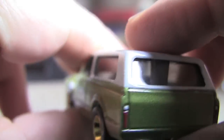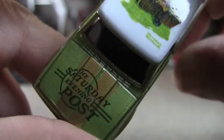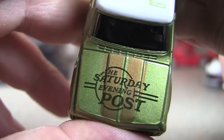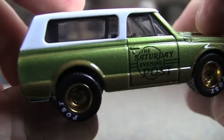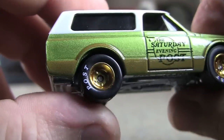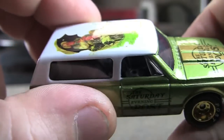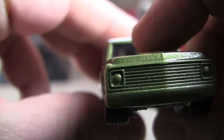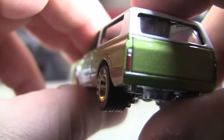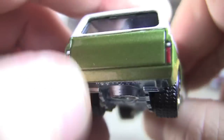Interior — not a whole lot to look at. And of course that tampo on the top, I don't care about that at all. You've got the tampos on the hood too. I should have got two of these — one to keep stock and one to paint. The paint is beautiful on it, like a metallic green. There's no flaws in it really, but I just don't like the designs.